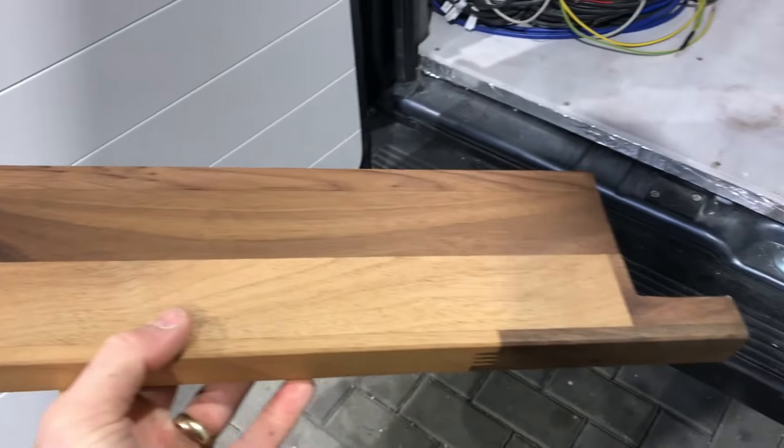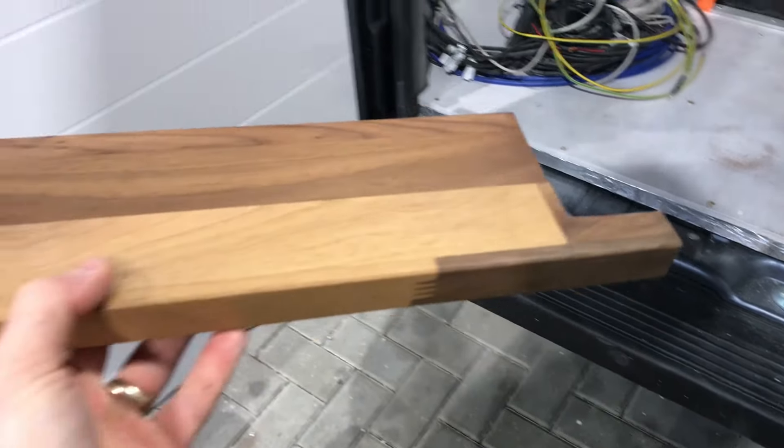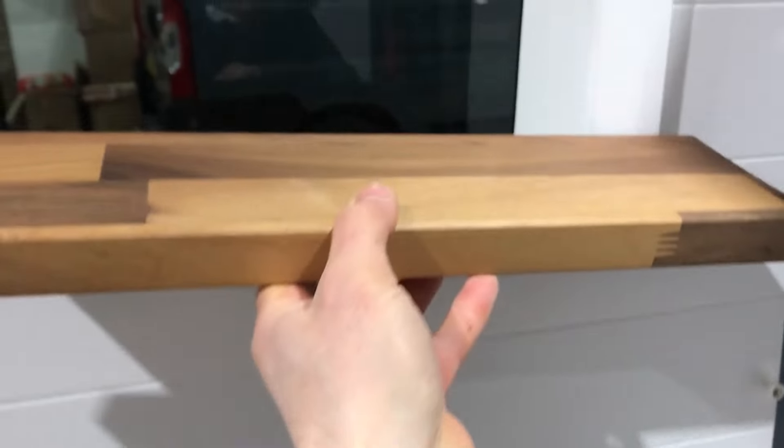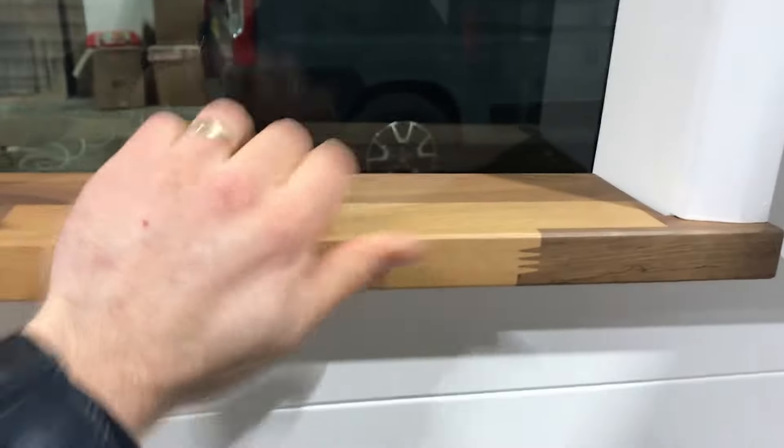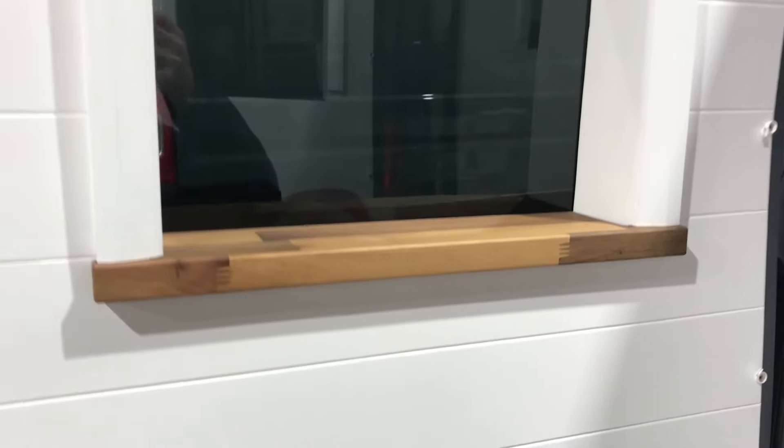Here we've got the windowsill cut down with the notches — this is one of the back door windows. You can see it just slots in underneath the architrave and it looks really nice.